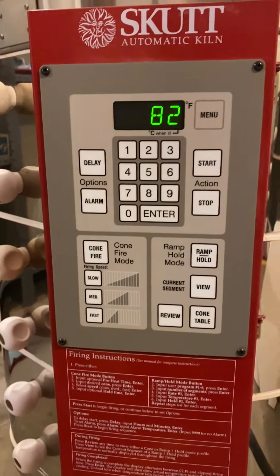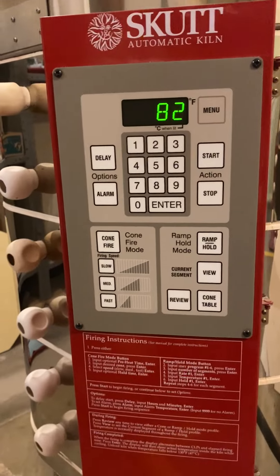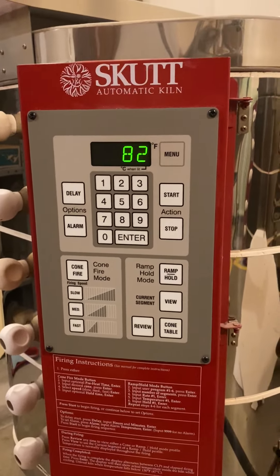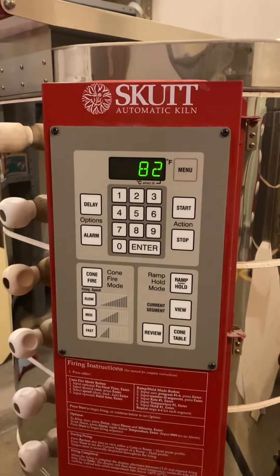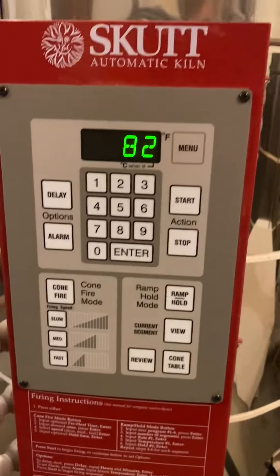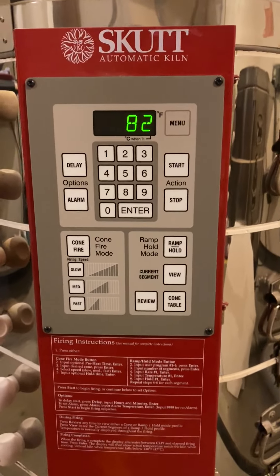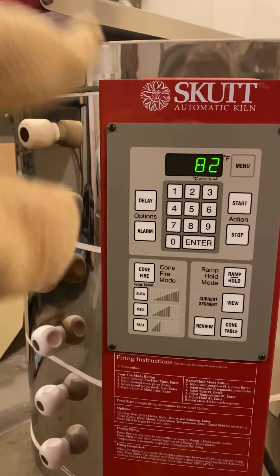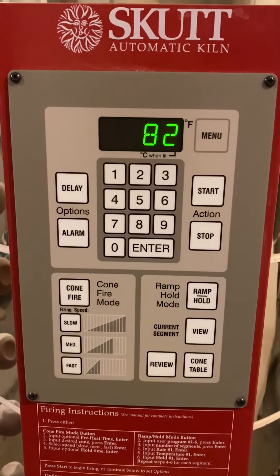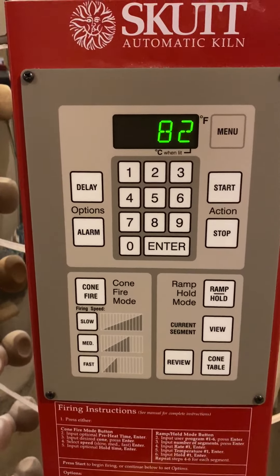Now this one on the left — it's starting at about 82 degrees. I've got glazed bisque, so it's been fired one time and it's going to get fired a second time. Plus I have some other greenware pieces. Do you hear that sound, that kind of click, click, click? That is some of the heat elements on the inside — they're starting to kind of kick into high gear. This one takes a little bit longer. This one's at 82.